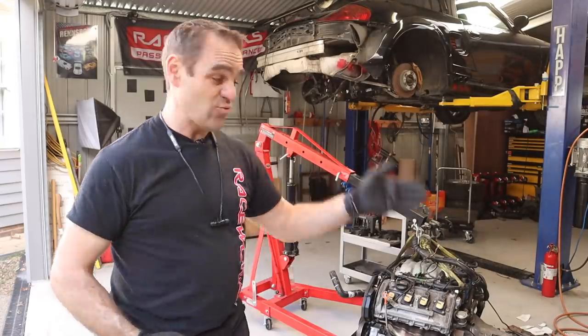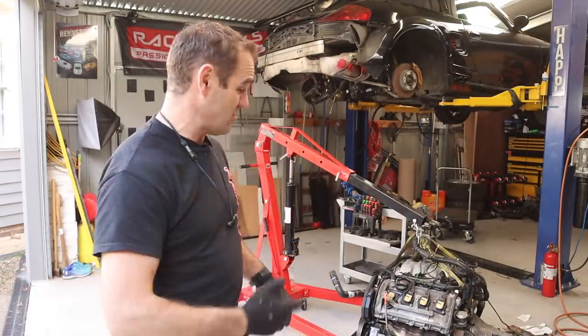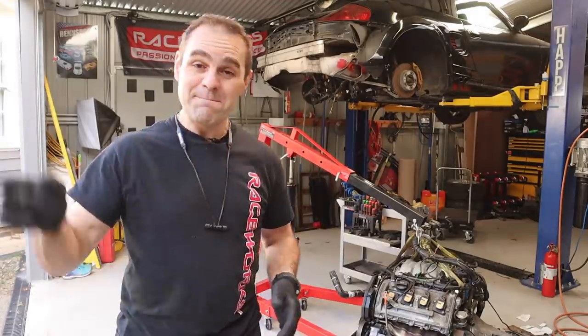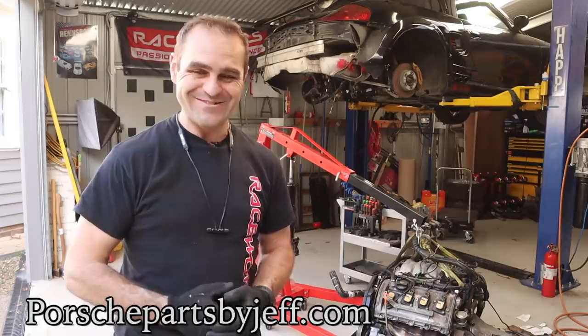If you guys are enjoying this and you want to help us out to keep me building these silly things, you can join us on Patreon and watch the videos a day early ad free. And if you need parts for any of your Porsches, make sure you compare prices first at Porschepartsbyjeff.com. All right guys, we'll see you next time.